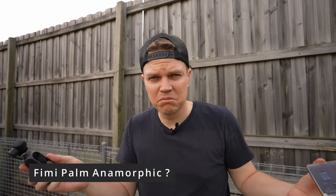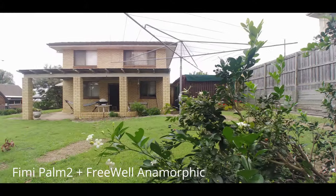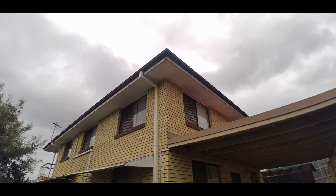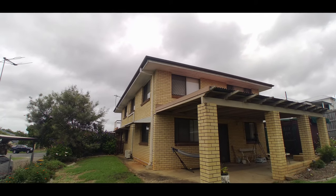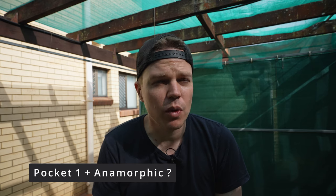Will the new anamorphic lens with ND filters work on something like the Fimi Palm? Someone asked me that — let's test it out, might be worth testing. It doesn't look too bad. I didn't use an ND filter because it would block too much light for the Fimi Palm 2. What does the anamorphic lens look like on the DJI Pocket 1? I never discussed this in the last video — let's do a quick test to show you what it will look like.